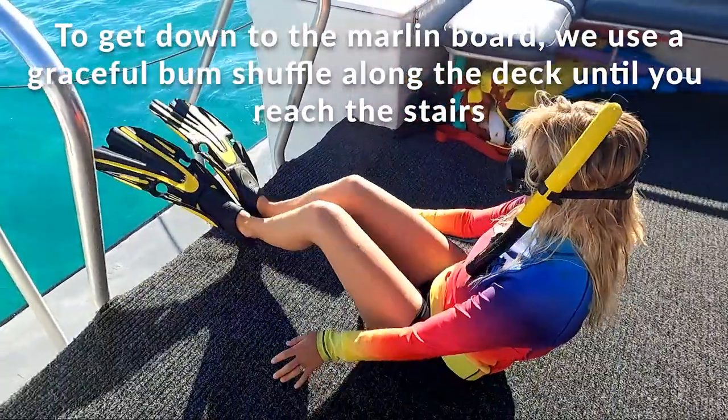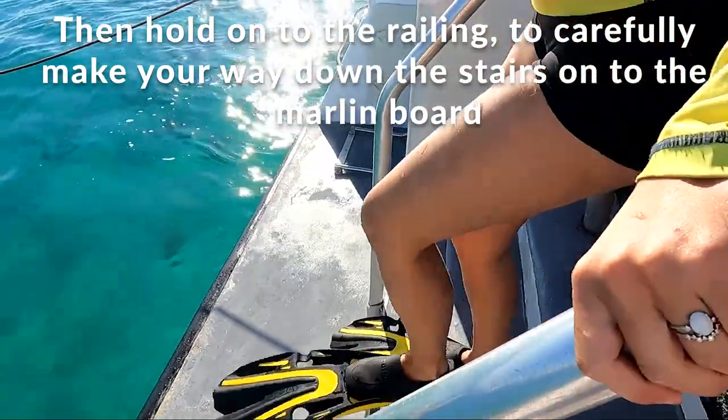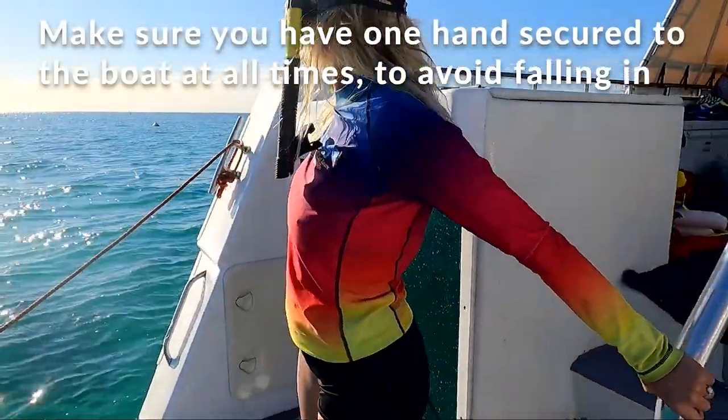To get down to the marlin board, use your graceful bum shuffle, hold onto the railings and carefully make your way down to the marlin board. When you're down on the marlin board, make sure you've got one hand secured to the boat at all times to avoid falling in.